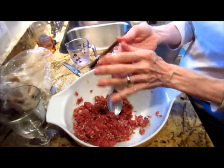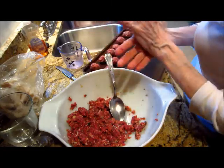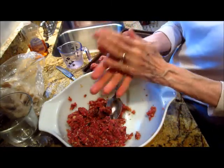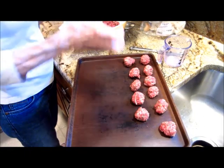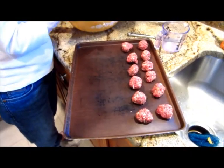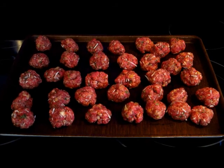You're going to scoop out some and roll it into about one and a half inch in diameter little balls. Try to make them as even and close to the same size as the others so they all cook evenly. This recipe will fill up that whole tray. In the meantime, go ahead and preheat your oven to 350 degrees so it's ready by the time you get done with this process.